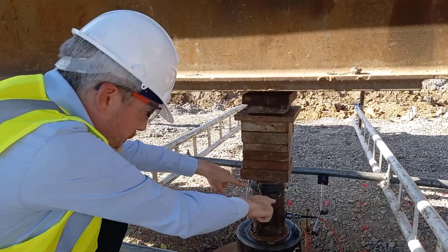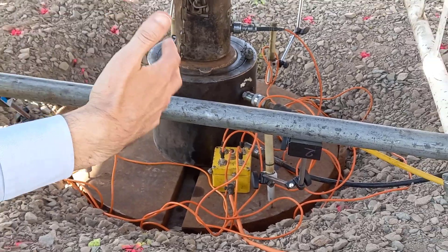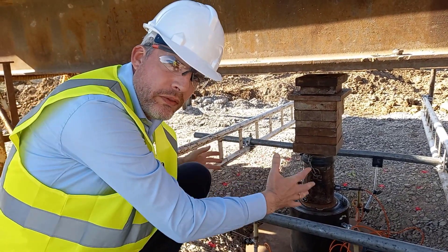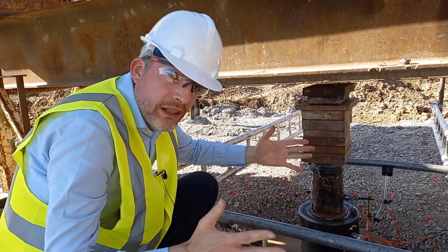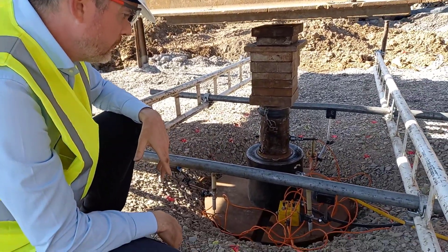Here you can see the circular plate — a one-meter circular plate. It needs to be that big to match typical track widths on piling plant. It's no good using a smaller plate because you won't get the depth of influence. Although a piling rig has long tracks, it's the width of the track that really dictates the depth of influence. That's why we've gone for a one-meter circular plate.